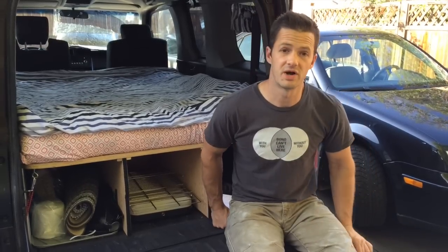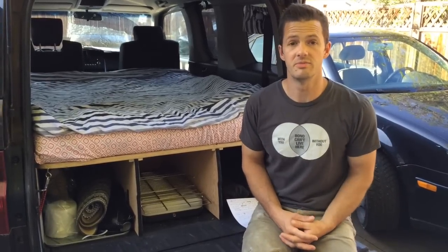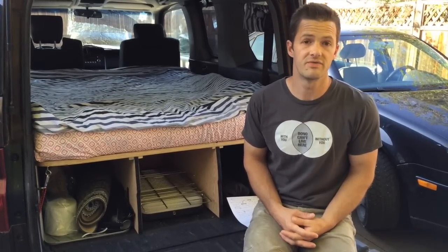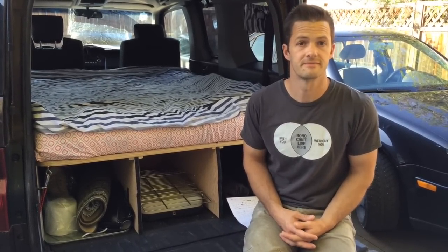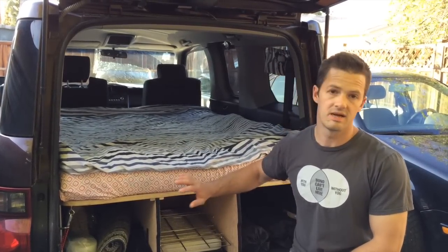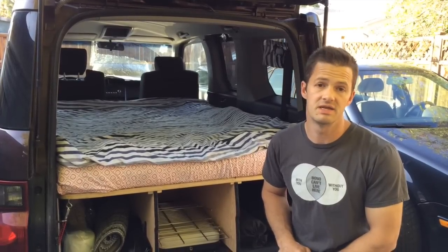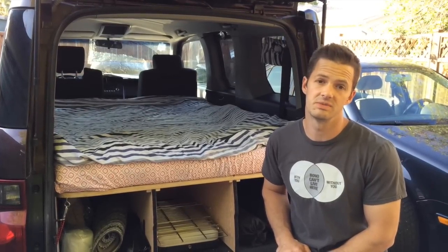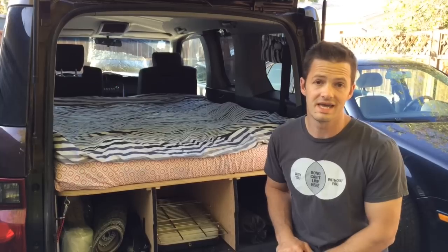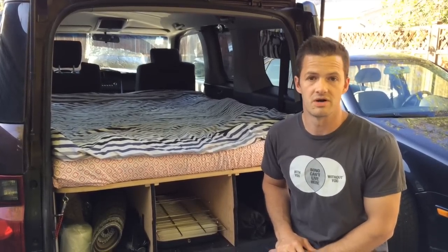We built our platform on a lot of the ideas that we saw from other people, but we incorporated some features that we felt were missing. The first big difference is that this setup isn't permanent. We can install it or take it out in about 5 minutes, and there were almost no modifications made to the car. When we're done camping, we can restore it to stock condition and still use it as a traditional car.